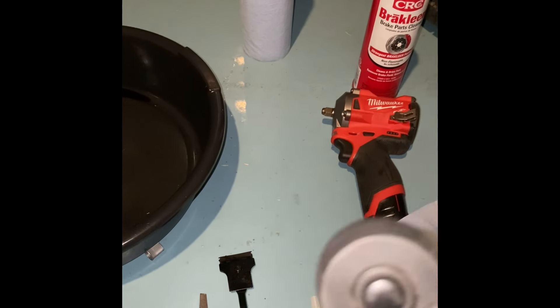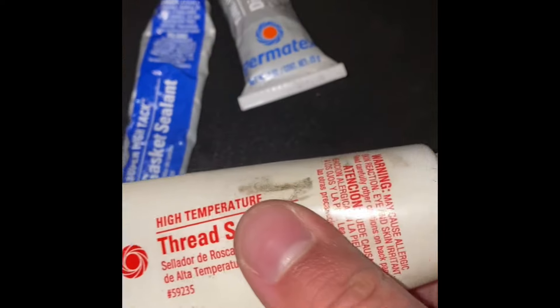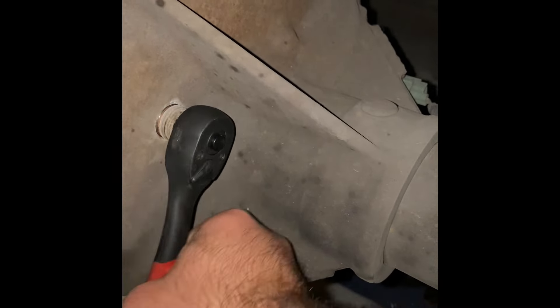Removing the fill plug first is just to make sure that I can put new fluid in once I drain it. On the threads of the fill hole I also used gasket maker last time. The fill plug is on the driver's side — take your 3/8-inch, you can use an extension, it might be a little easier — and break it loose and make sure you can get it out, which is a good sign.